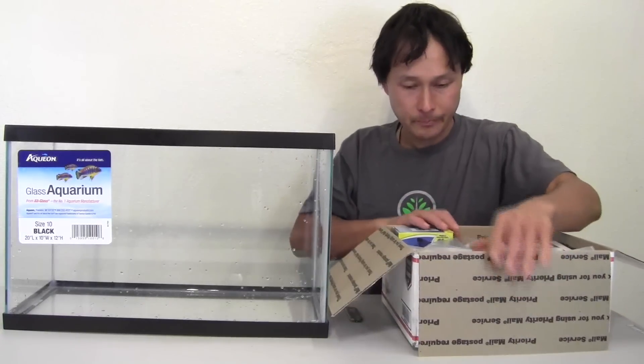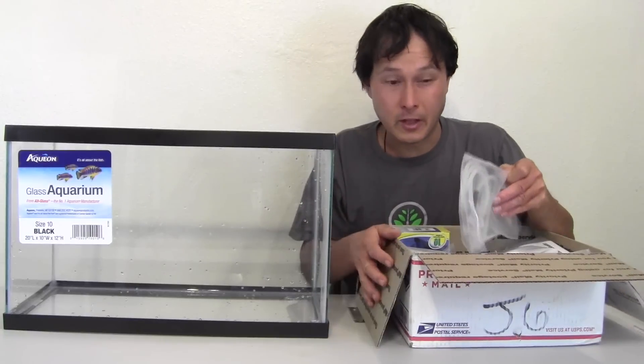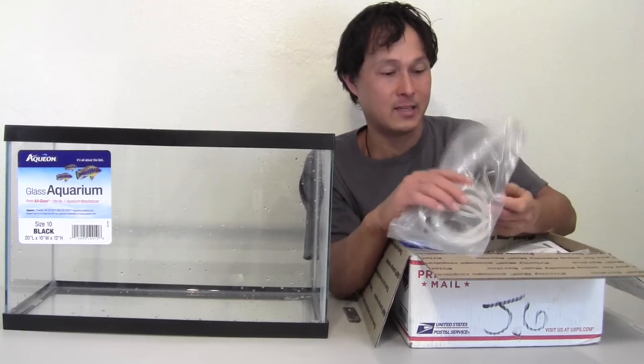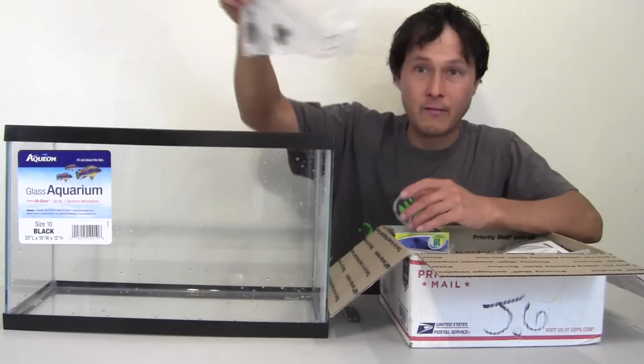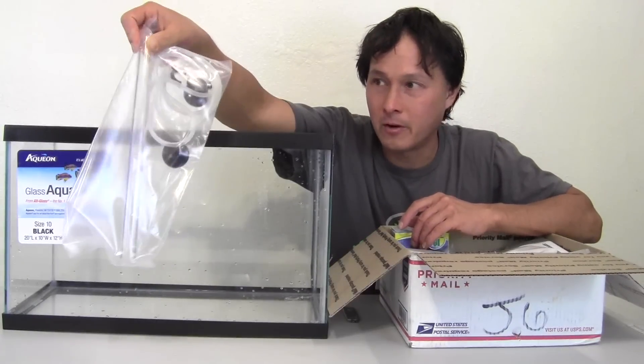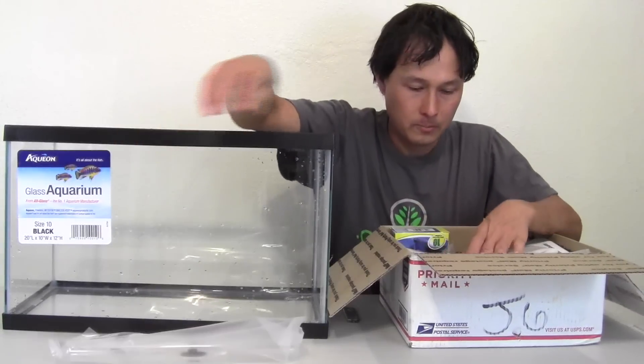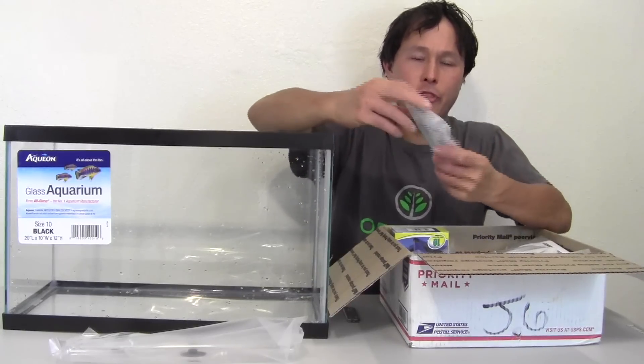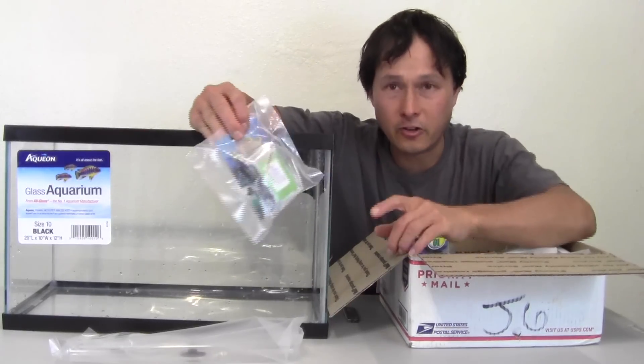Super simple, super easy. Some of this stuff you could put together yourself, but I just recommend getting a complete, proven, and tested kit. Number one, we have the air lift pump — set up and ready to go. Next, we have a digital thermometer and some pH test strips. This is very important — we need to monitor the temperature in the tank.